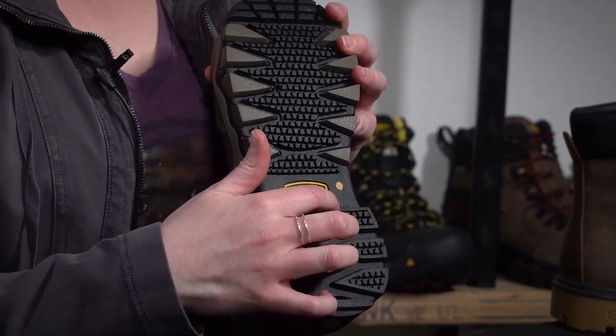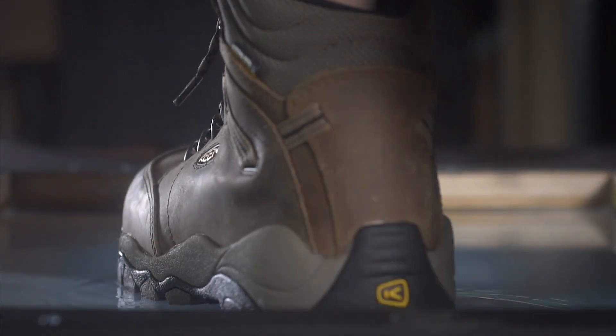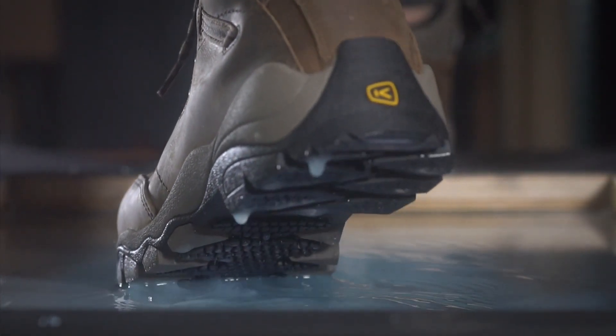All these little rubber points that you see in this outsole tread design are like little rubber fingers and they actually move with you. They squeegee out liquid, they squeegee out some of the mud.